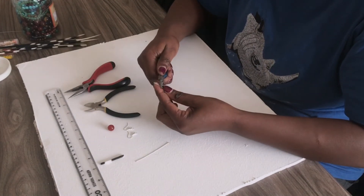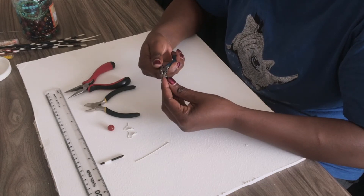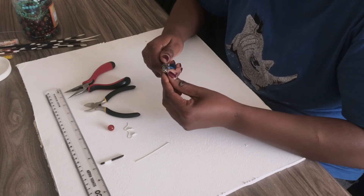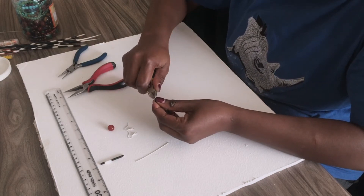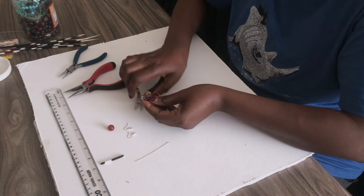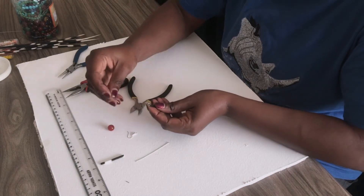...turn it the other direction. Then using your cutter, cut the excess wire. Connect it to your earring hook.